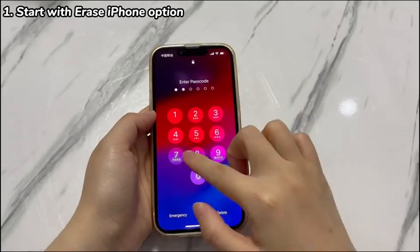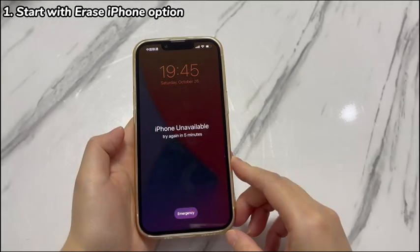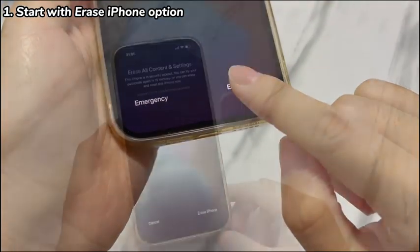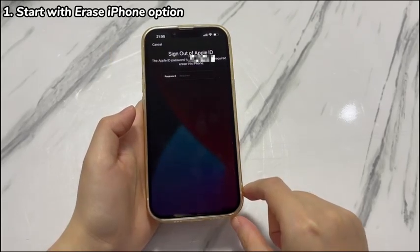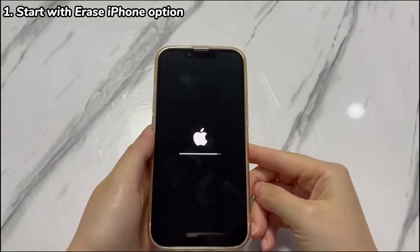On your iPhone XR lock screen, make a few wrong passcode attempts until you see the Erase iPhone option. Tap Erase iPhone. Tap Erase iPhone again on the next screen. It'll then ask you to enter the password — just wake up the keyboard. Key in the Apple ID password correctly and press Go on the keyboard to trigger the erase process.